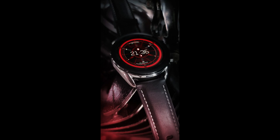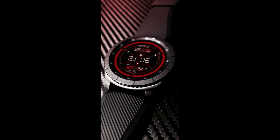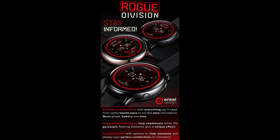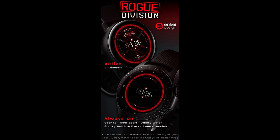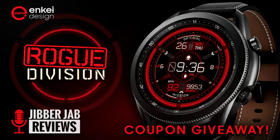Hey guys, welcome back to Jibber Jab Reviews and thanks for tuning into our latest episode. For today's reviewing giveaway, I have another animated design to share with you from NK. This one is set in a futuristic style and comes with a good variety of health-related data, hide and reveal functionality, and battery-friendly animations. I also have 45 codes per country to hand out for this one.